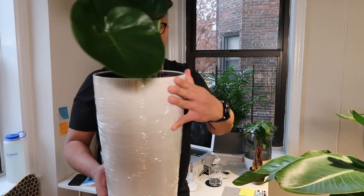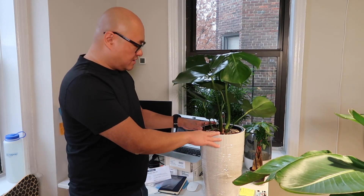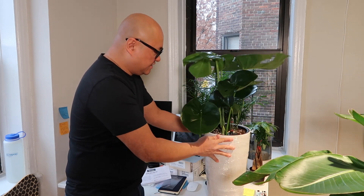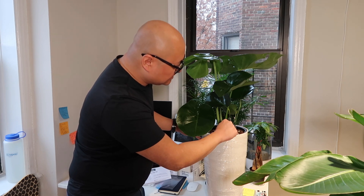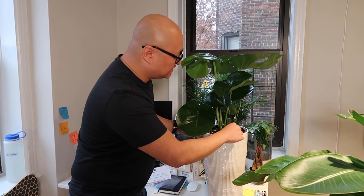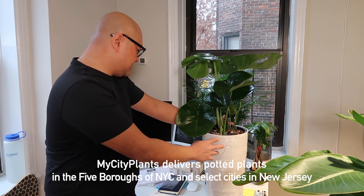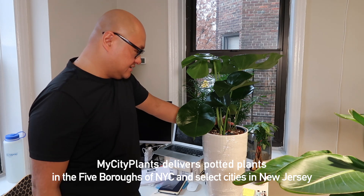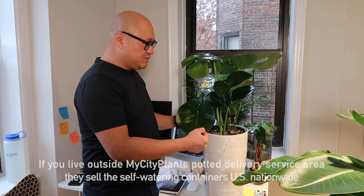This is a self-watering container. For this plant, the way the self-watering container works — for the first three months I'm going to water from the top. Then, once the roots grow down after three to four months, I'm going to fill up this plant from the reservoir down here. This little red indicator is going to move up when there's water in here so I can test the water level, and eventually the plant will drink from the water reserve in the self-watering container. That's why I like purchasing from MyCityPlants.com — they have this ready solution of plant care which helps keep my plants watered and looking beautiful.